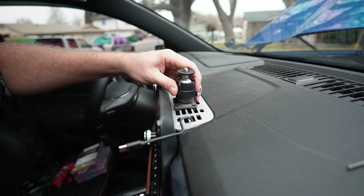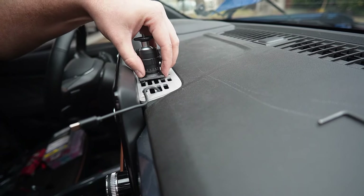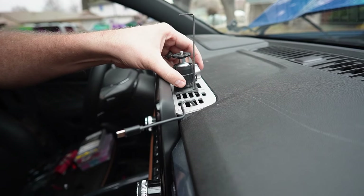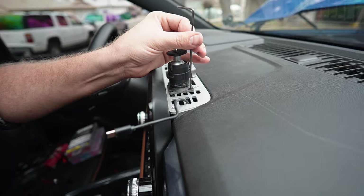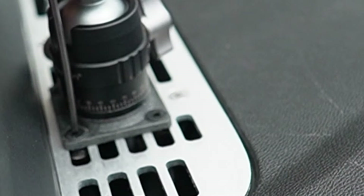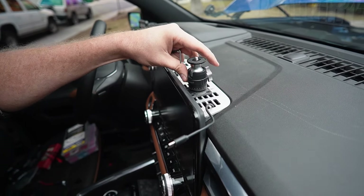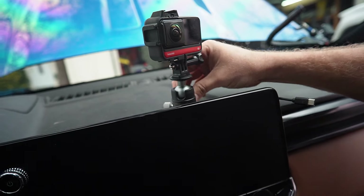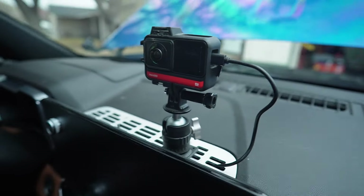The way I designed this is to use these M-LOK screws — you just line them up, put your screw in and as you tighten it up it twists and locks into place. Nice and tight. Get my 360 camera to mount up here and now we've got power for the camera.